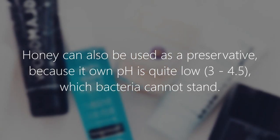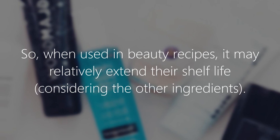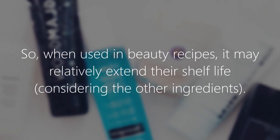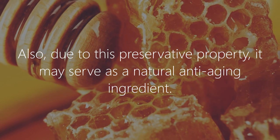Honey's pH of 3 to 4.5 is something bacteria cannot stand. So when used in beauty recipes, it may relatively extend their shelf life considering the other ingredients. Also, due to this preservative property, it may serve as a natural anti-aging ingredient.